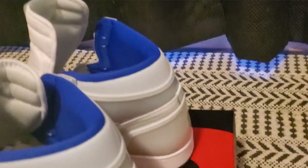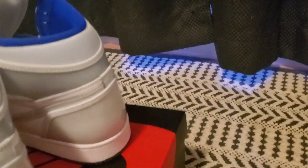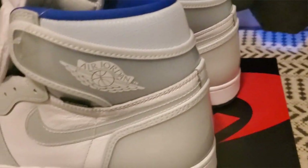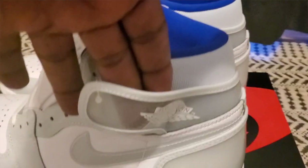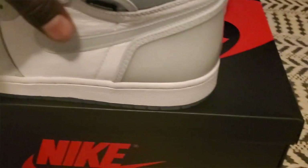The little tab on the back is 3M — you probably can't see that. The Jordan wings logo is also 3M; if I put a flash on you can see it.